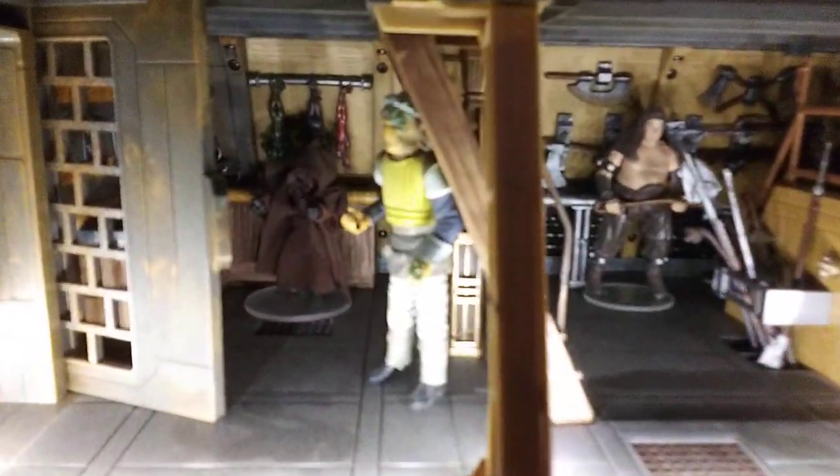One of my favorite features is the kitchen. I put some little pots and pans in there to add to the realism. And I really like this hammerhead over here — just a really nice touch.